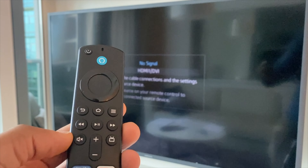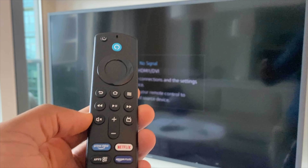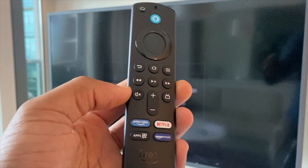So to do this, the first step is to unplug your TV or Fire Stick. I've unplugged my Fire Stick. Then we'll do a three button press on the remote control.